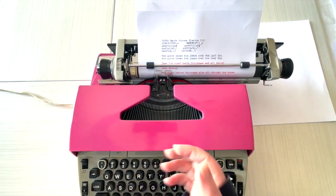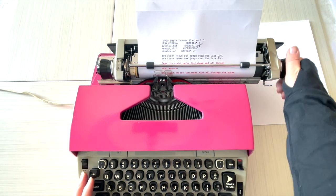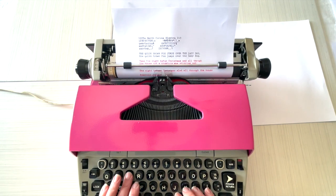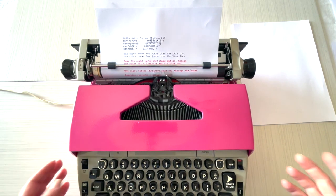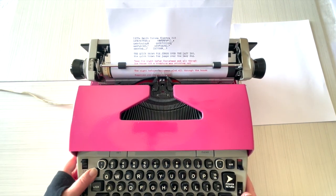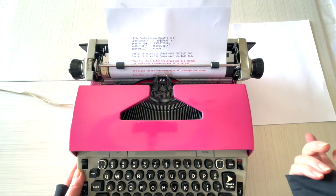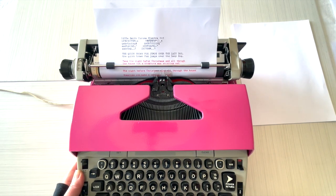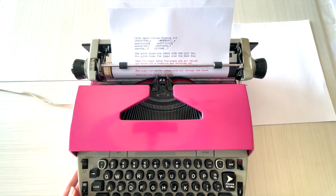A lot of times you'll be in the middle of a thought or a word when that bell goes off. Sometimes when you're typing you make a mistake — I misspelled that. So what do you do? You hit the backspace, but backspace does not erase. We're used to computers where the backspace erases, so think of it as the arrow key — you just type over it and keep going. That's just part of using a typewriter. If it's a really big mistake, that's okay, just X through it and keep going.